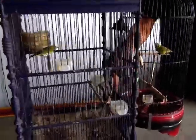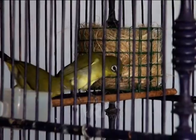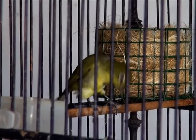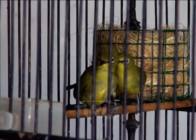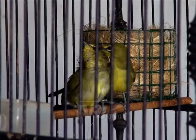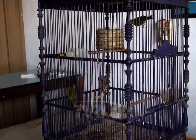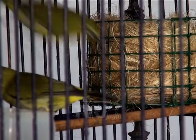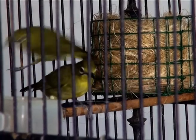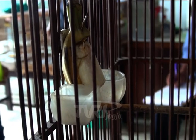Terhitung setelah satu minggu itu, pleci jantan dan betina dimasukkan ke dalam kandang breeding secara bersama-sama. Mengingat keduanya sudah mengenal dan mengalami masa birahi, maka sejoli itu langsung berdekatan hingga melangsungkan perkawinan secara alami. Kalau sudah demikian, pleci sudah bisa dipastikan berjodoh dan siap-siap memasuki masa bertelur. Untuk menunjang perjodohan itu, dalam kandang breeding harus selalu disediakan pakan berupa pur yang dilengkapi buah dan ulat hongkong, serta vitamin, air minum, dan air mandi yang diletakkan dalam wadah yang terpisah.